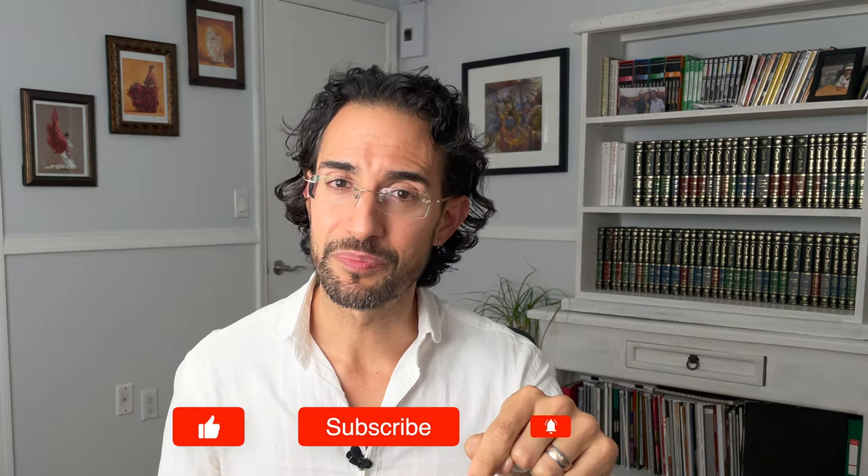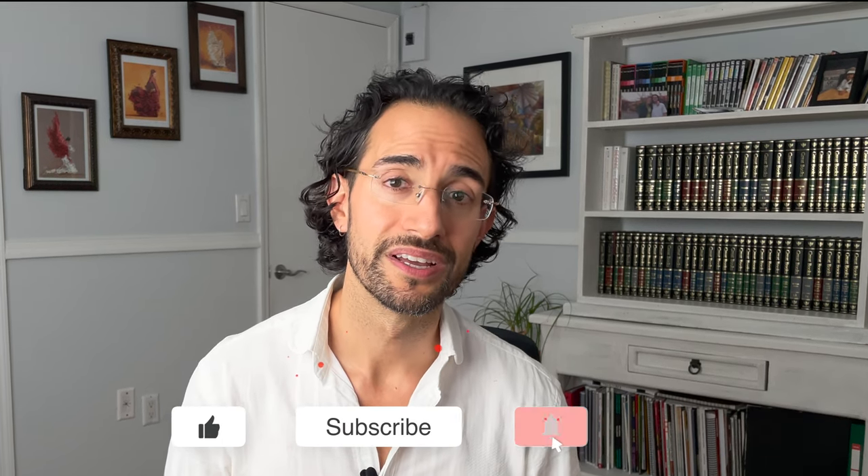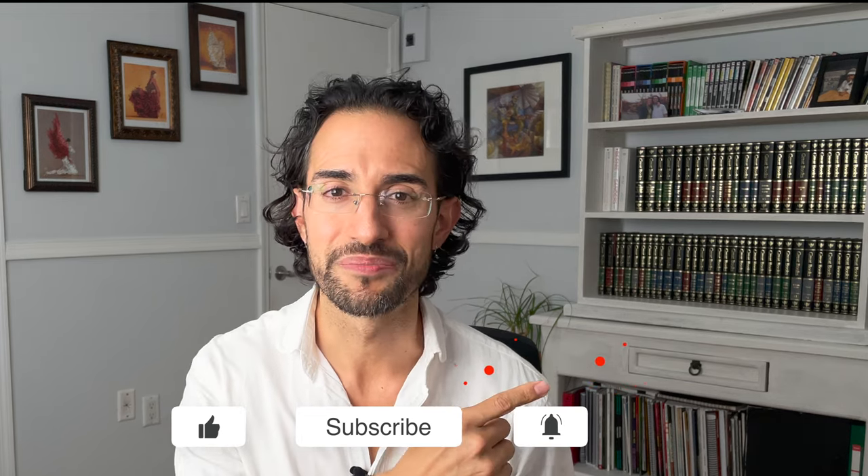If you like this video, definitely check out the next one in the series, which is the dragging rasqueado — C-A-M-I-P. If you haven't seen it already, make sure to check out the intro video on rasqueado so you can get a general overview of what they're like. Don't forget to click the like button to help this video appear higher in search results, and click the notification bell so that you know when I post the next video. Thank you so much everybody, and I'll see you over there. Bye-bye.